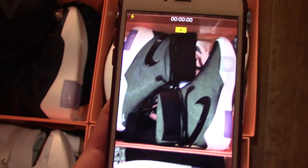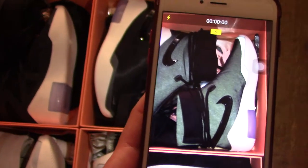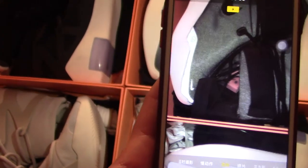And this one is the Nike Fear of God Shoot Around in black. You can check the reflective on the upper and also the toolbox part. Got small Nike swooshes.